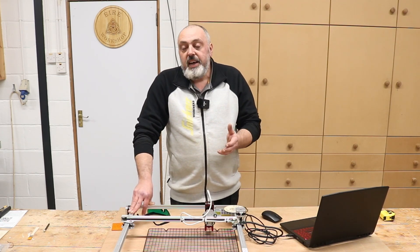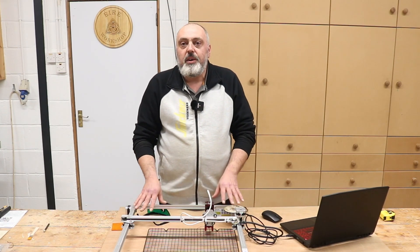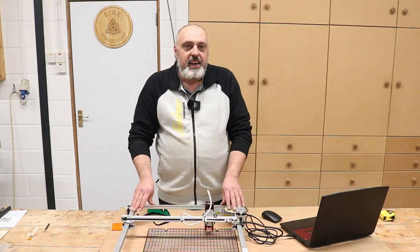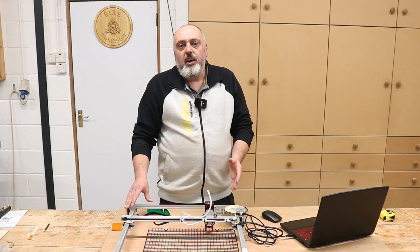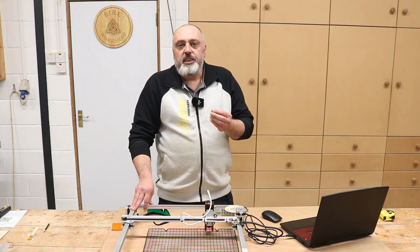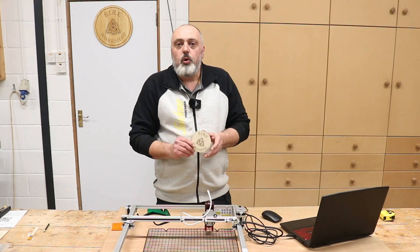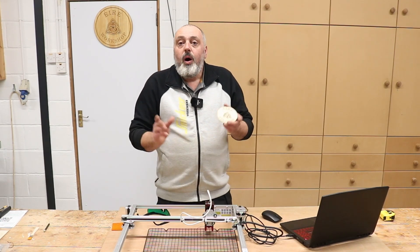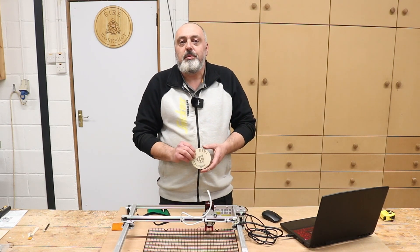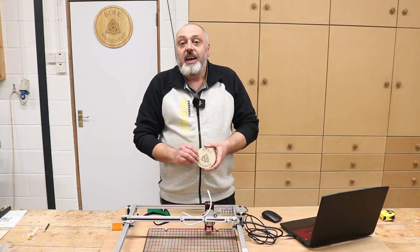This is just to get the ball rolling on this machine. I will do further videos once I learn more about it — I'll come back at a later stage and explain how I've been getting on, including the speeds and power percentages you should use for cuts and engraving on different types of materials, not just wood. Hopefully you've enjoyed this video. If you have, maybe give it a thumbs up and consider subscribing. Until next time, thanks very much for watching and I'll see you again soon.